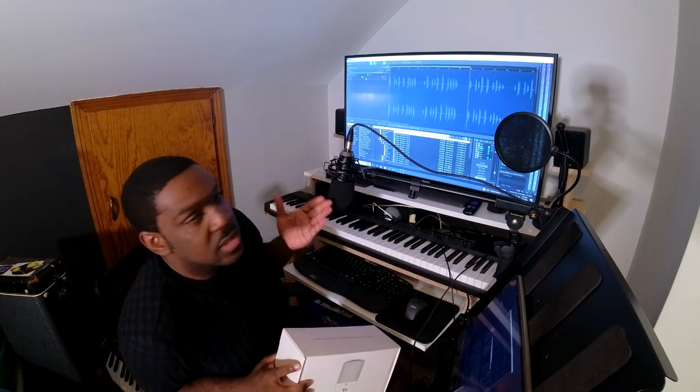For this video we have it set up and we're going to use this to create a song that I'm working on. We're going to try to use this one microphone to record all the audio. If you know anything about me, when I start off a song I like to start off with a sweet bass line.